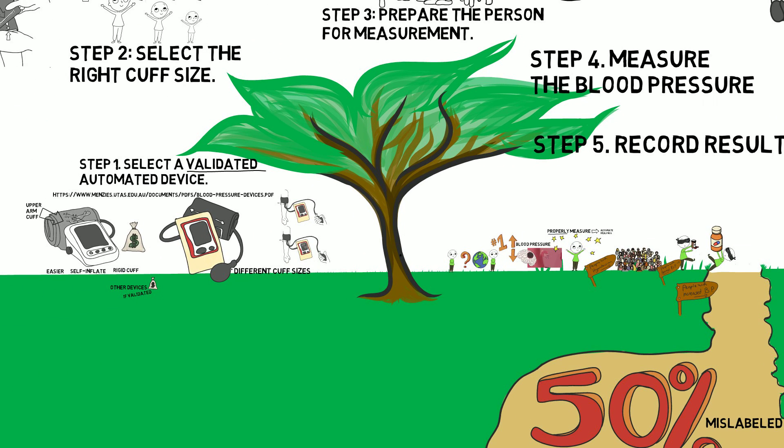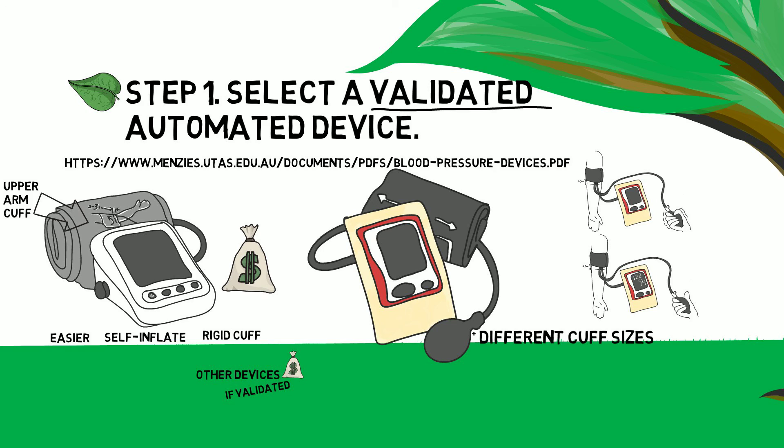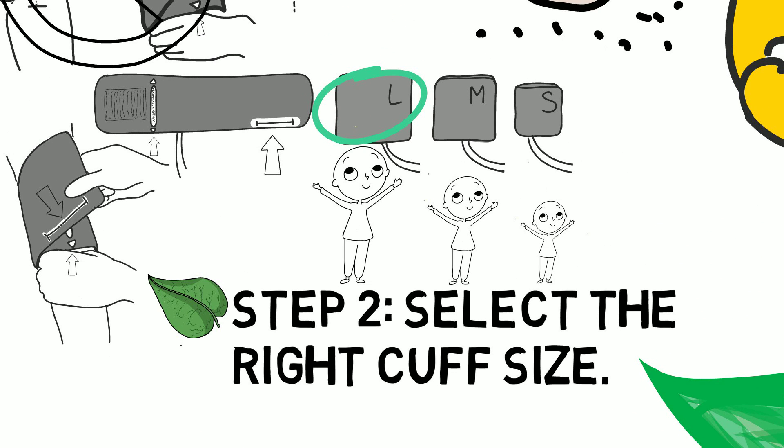Now that you've reviewed this video, let's summarize the steps involved in properly measuring blood pressure. Step 1: Select a validated automated device — visit this website to find devices that have passed international standards. Step 2: Select the right cuff size. Most of the time you will be choosing between small, medium, and large cuffs. Use the markers on the cuff to help decide if it is a good fit.